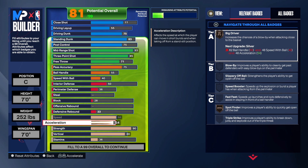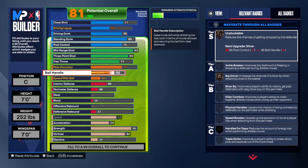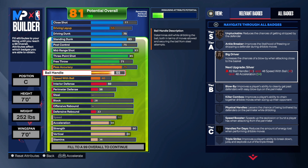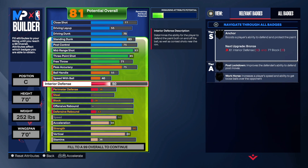Speed is taken up to 66, acceleration is up as well. We get Unpluckable and Big Driver — we don't get Handles for Days, but we're not worried about that. You don't need to have it super high; you just want to be able to move around a little, put the ball on the floor one or two times, and get to a shot. You'll have the ability to fade in the mid-range with this build. I'm going to add post fades to my game so I'm not one-dimensional — I've been playing against people doing post fades lately, so I want to add it to counter them.